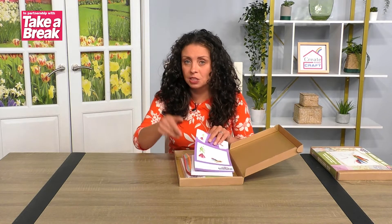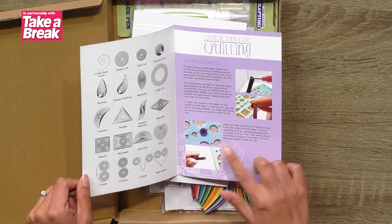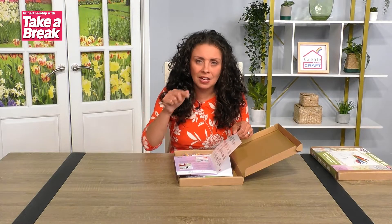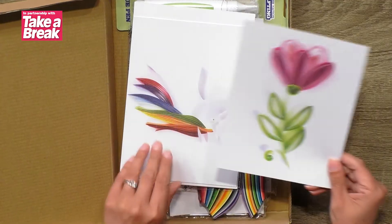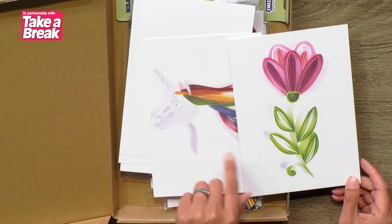In the kit box — and this is what you'll need if you don't have the kit — you'll have some basic instructions on how to quill. We've gone through this with a little video that you'll find below, which shows you the basics of how to make the coils and how to do the straight work as well, so that will all be in there for you.